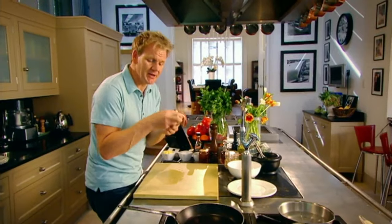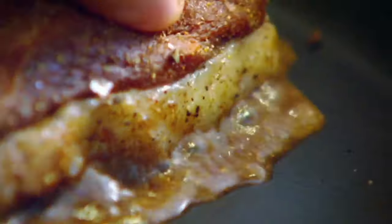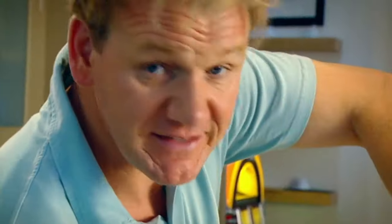Duck — normally burnt to a cinder or stuffed inside a pancake roll. What a waste. It's nice and light and gamey, absolutely delicious. Score it, season, and be quite generous with the five spice — this makes the duck really aromatic. Dry pan, fat side down, push it down in the pan. As the fat starts releasing itself from the duck breast, save that fat — it's duck fat, delicious for sautéed potatoes.